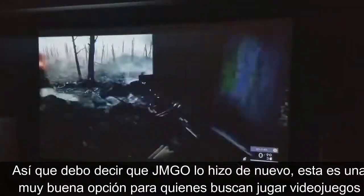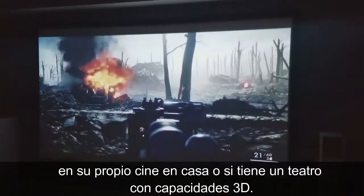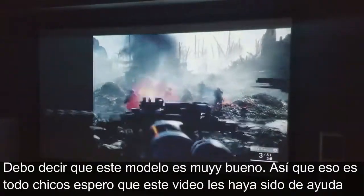I have to say JMGO did it again. This is a really good choice for anybody looking to play video games in your home theater, or maybe you just want to have a home theater setup with 3D capabilities. I have to say this one is not bad at all.